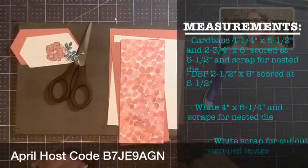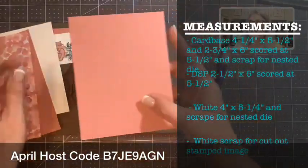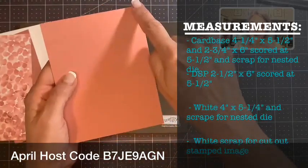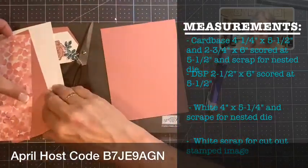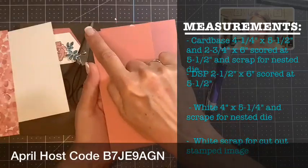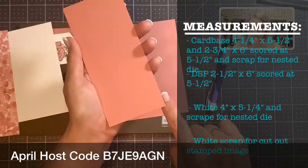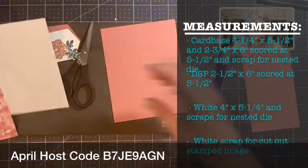So we need a list of supplies. Here are our measurements: the first piece you need is some colored cardstock — this is your base — it is four and a quarter by five and a half. Then you need the same color or a coordinating color; this one is two and three quarters by six, and we're going to score it at five and a half.